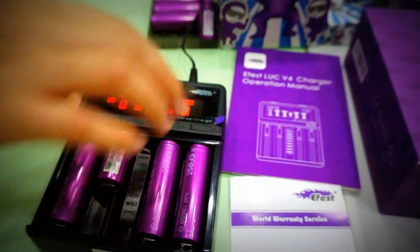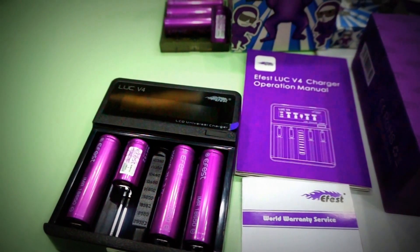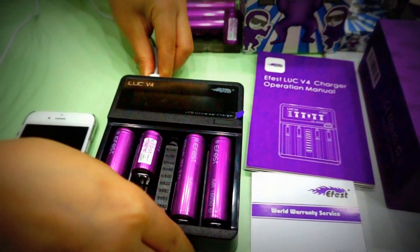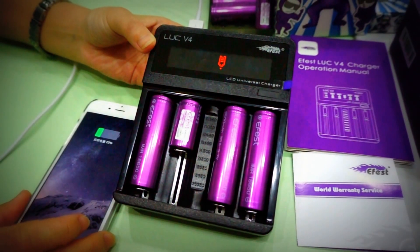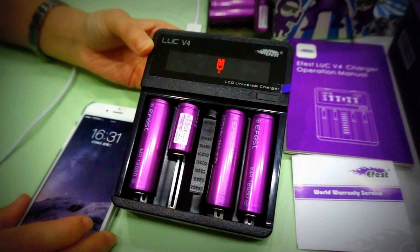It can also work as a power bank. Unplug the power cord and connect with your USB cable to your cell phone. After connecting the cable, press the multi-function button for two or three seconds and it works as a power bank.